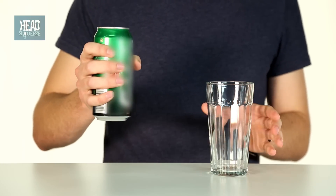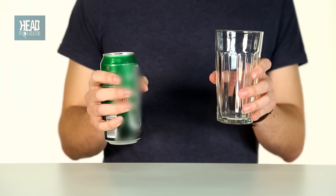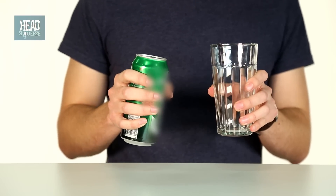Now we know about bubbles, we can go on to the important part: the scientifically perfect pour. Step one is the big choice. You must select your beverage and a nice clean glass. If your glass is dirty and scratched, this provides lots of nucleation sites for CO2 bubbles to form and can send your froth out of control.